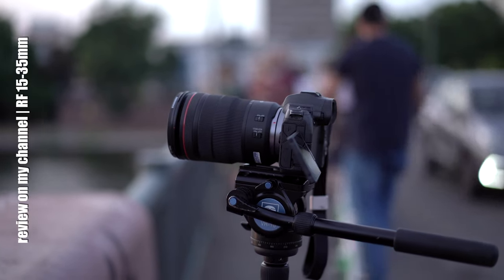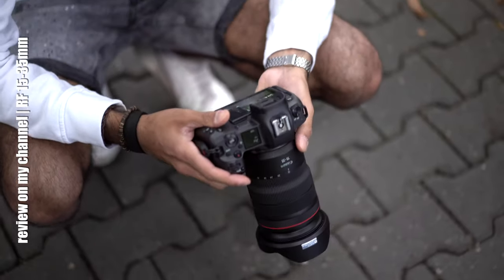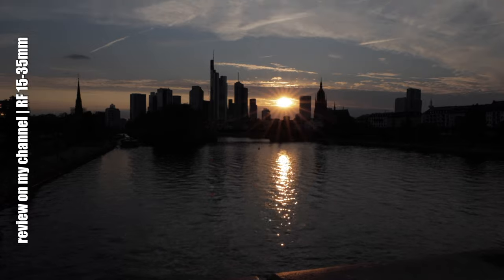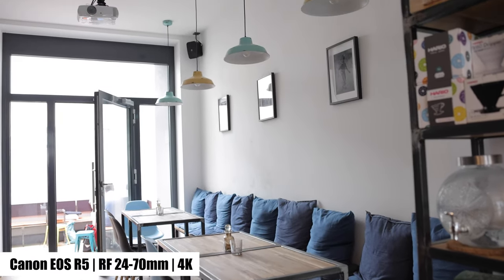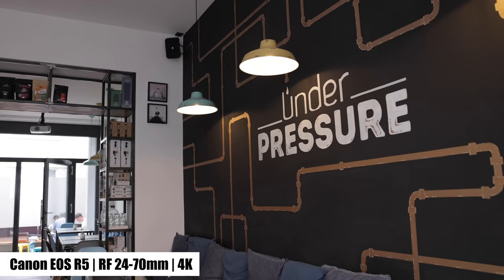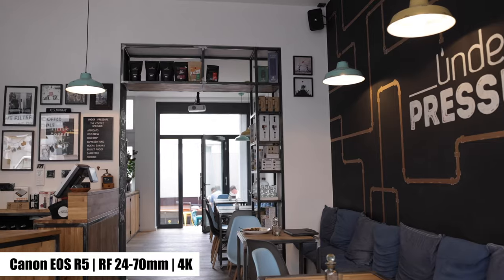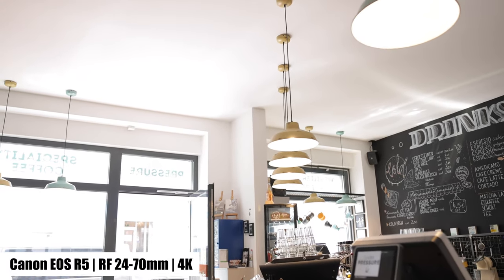Not too long ago I uploaded the review about the RF 15-35mm — be sure to watch it if you need a super wide angle lens. 24mm is sufficient for most situations, but if you're an interior, architecture, or event photographer, you often need even less focal length. I leave the decision up to you. If interior, architecture, or landscape has nothing to do with your work, then go for it!